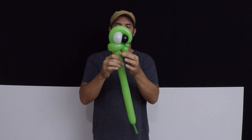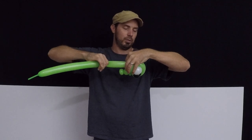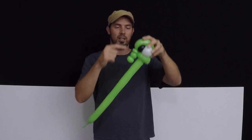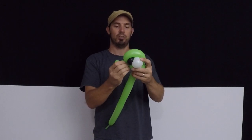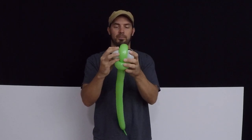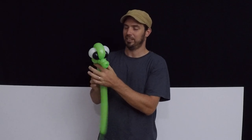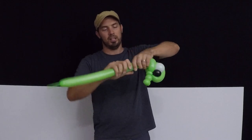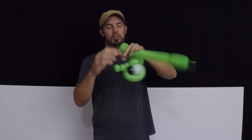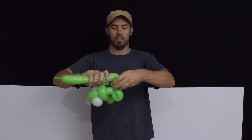Go ahead and lock those together. We're going to slide them inside that loop created up at the head of our seahorse, and then put our fingers on both sides of that and give it a pull until it's nice and snug. This pinch twist is going to get switched to the bottom position so it looks cute.